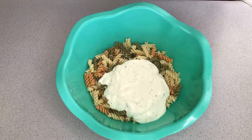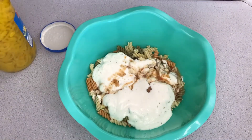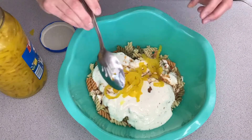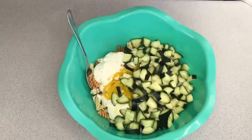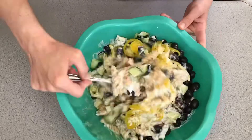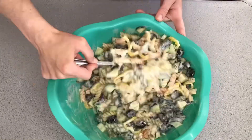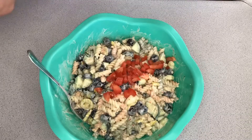First is a pasta salad. I use the garden rotini — I boil it and then rinse it with cold water until it's cooled off. Then I put in a bottle each of Italian dressing and ranch dressing. Then I mix in some banana peppers, cucumbers, olives, and tomatoes. I actually use two cans of olives because I like more, and then you just stir it up.